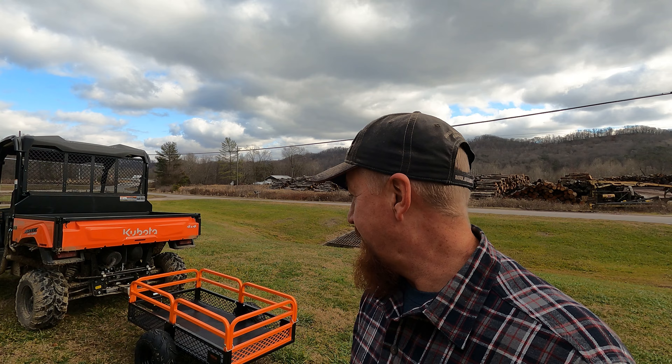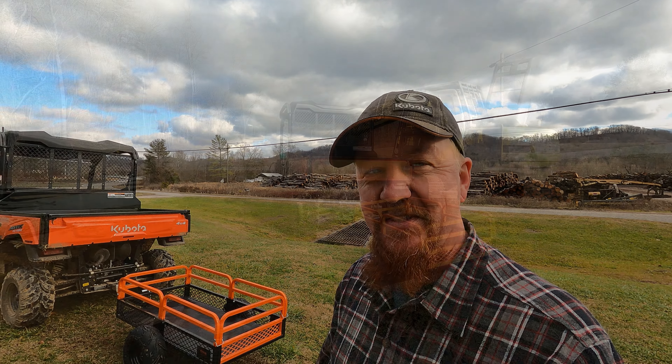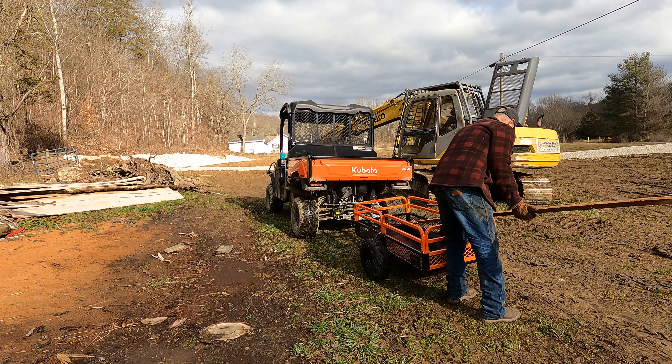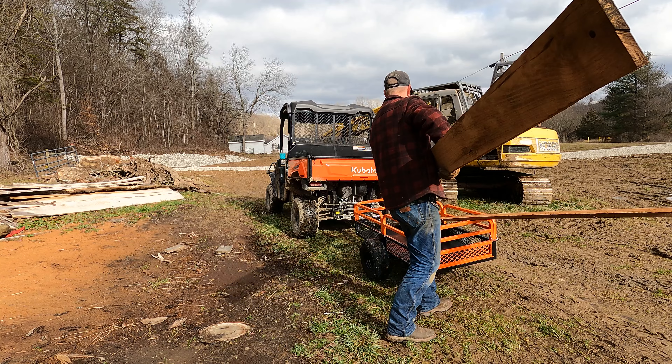This is a 15 cubic foot ATV/side-by-side trailer — kind of a landscaping trailer, or whatever you want to call it. It's about four feet long, a couple feet wide. I figure it'll come in handy around here. It even comes with a little rubber mat to cover the grating in the bottom, so if you're hauling mulch or something like that it won't all fall through.